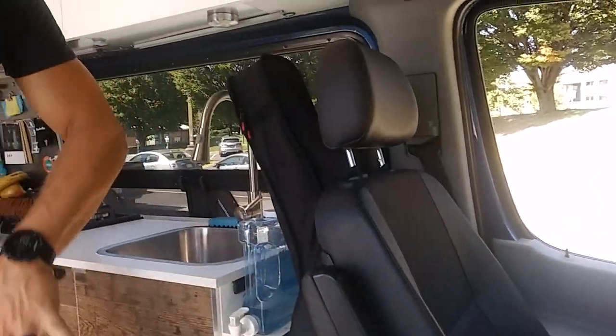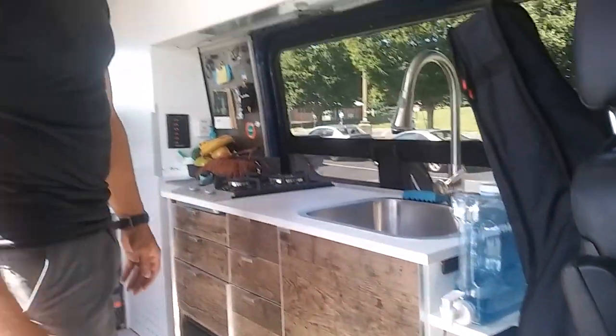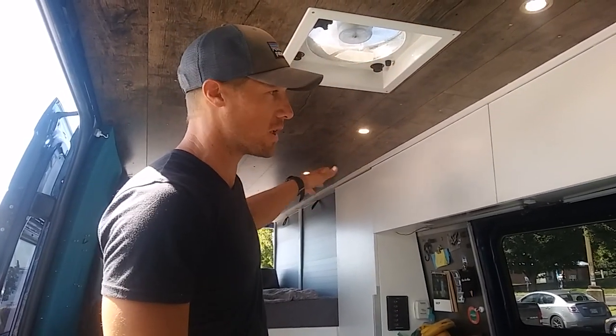We didn't plan on the guitar being there and some other storage. The idea was that this would be a desk — it hasn't happened yet. This is a 2013 170-inch wheelbase Mercedes. We got it used; it was a cargo van at the time with no insulation, just a big blue shell. It did have two factory windows on the sides.